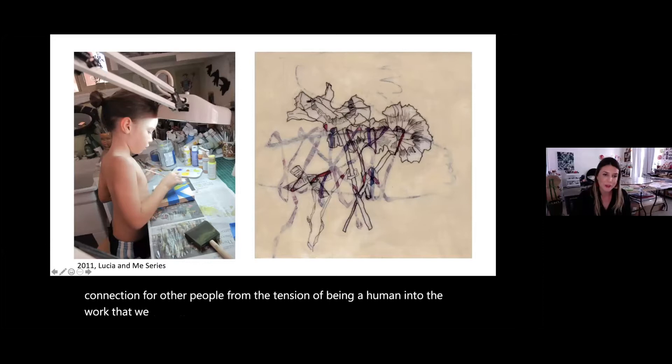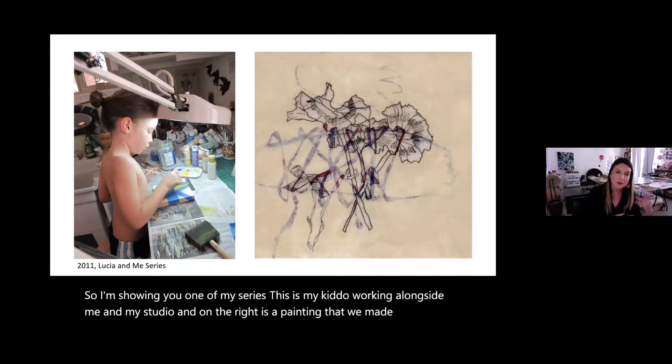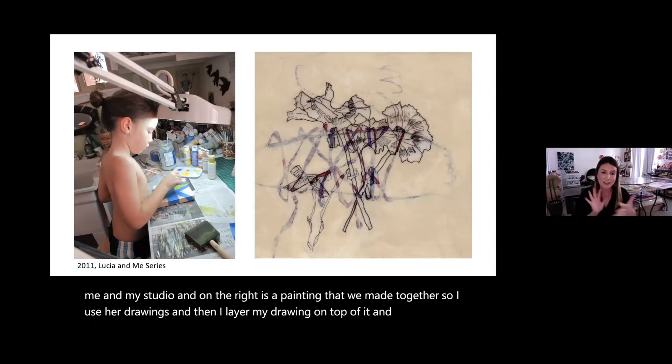I'm showing you one of my series. This is my kiddo working alongside me in my studio, and on the right is a painting we made together. I use her drawings and then layer my drawing on top of it, and then layer another painting and fuse those together to create the work.